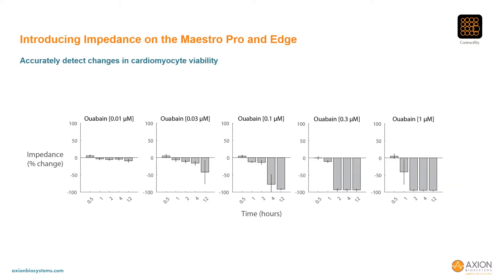The impedance assay can also be used to more generally monitor cardiomyocyte attachment, such that cytotoxic effects can be easily quantified. The addition of ouabain elicits a dose- and time-dependent effect on cell viability, with high concentrations killing the cells within two hours of dosing and intermediate concentrations having a slower effect.